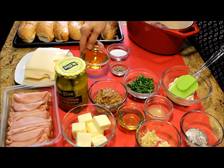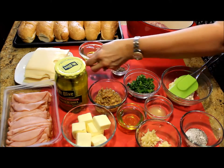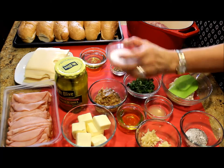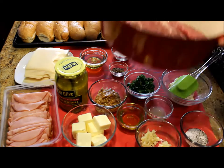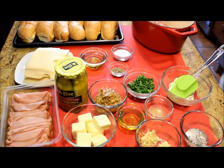One half of a cup of stone ground mustard, one quarter of a cup of olive oil, one tablespoon of kosher salt, one tablespoon of ground black pepper. And I'm going to roast about two and a half pounds of pork tenderloins.